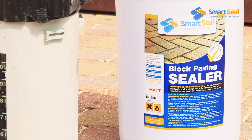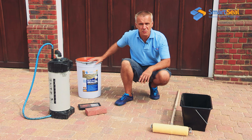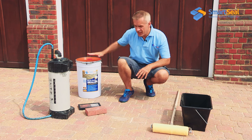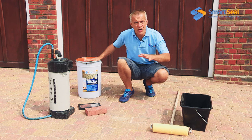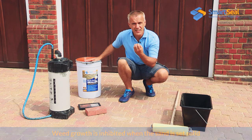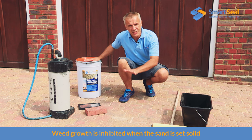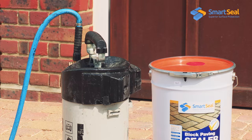When it comes to coverage ratios, you cannot just spread the sealer too thin. If you spread it too thin you're going to achieve very little and probably in a few months time wish you hadn't spent the money at all. When using this type of product I'm looking to apply it at a ratio of about 2 square metres per litre, and on a stone such as this, slightly less. That will enable me to really soak the sealer deeply into the joints, stabilise the sand and the block, and reduce future maintenance.